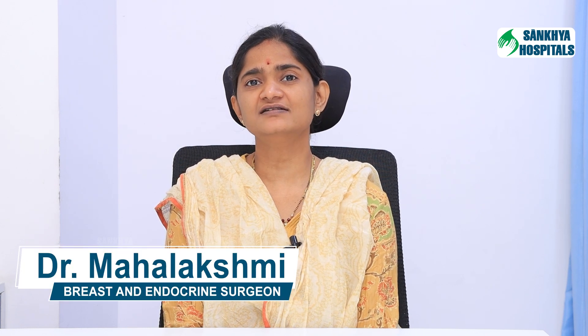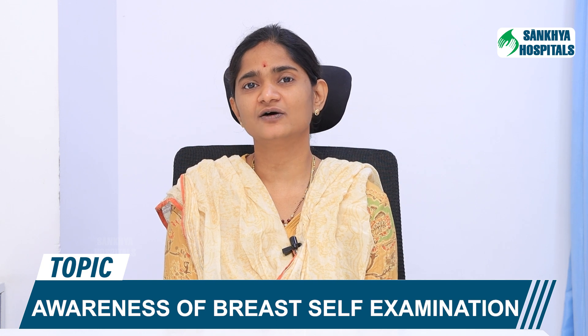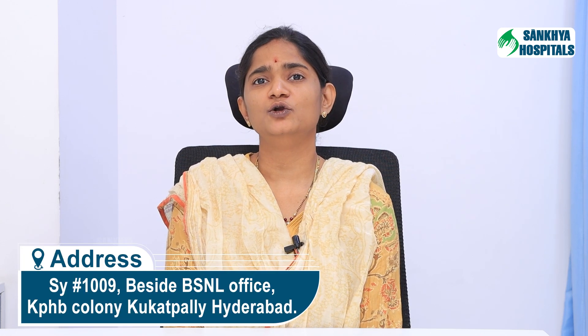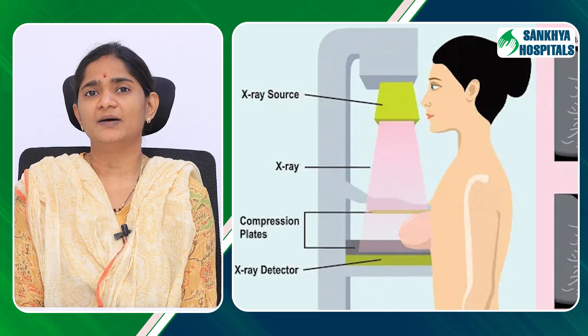This is Mahalakshmi, breast and endocrine surgeon at Sankhya Hospitals. Breast cancer is a common cancer in women and is a leading cause of cancer death in women, second after lung cancer. Breast self-examination is a no-cost effective screening tool available to almost every woman. Various screening modalities like regular physical examinations by physician, mammograms, and needle biopsies are used to identify and screen women for breast cancer.